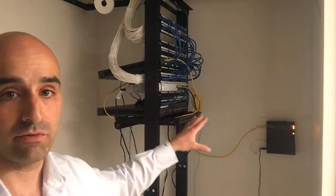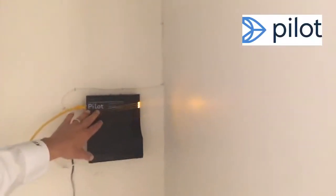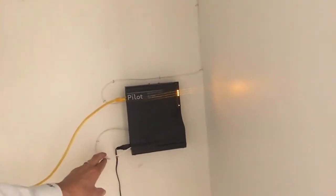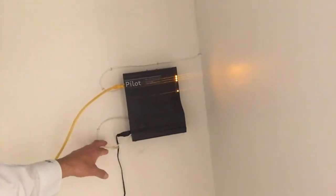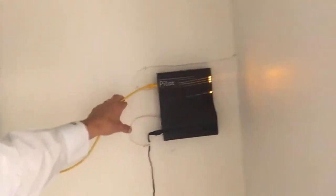Let me bring you back to a brief recap of what we have, in case you didn't watch the previous videos. This is our rack over here. You can see we have the fiber optic connection — this is made by a company called Pilot. This basically takes the fiber optic connection from the street, which is the connection to the public internet, and then it comes out here to this copper connection.